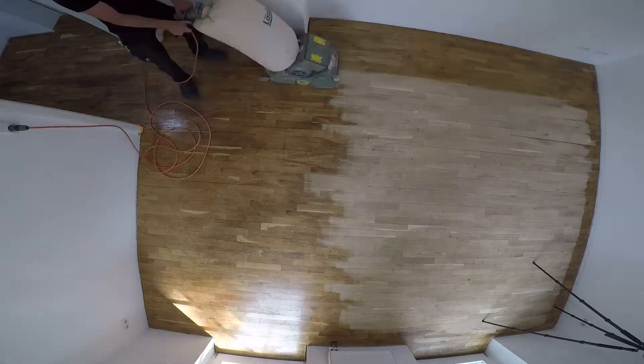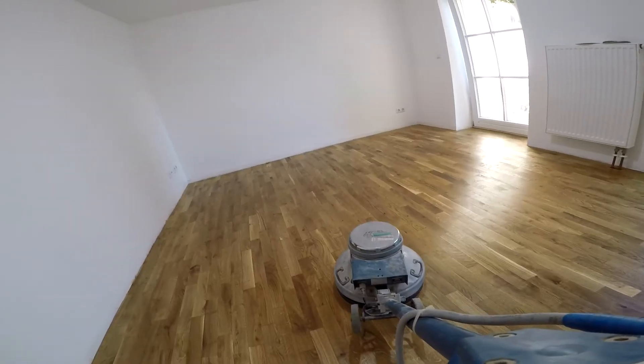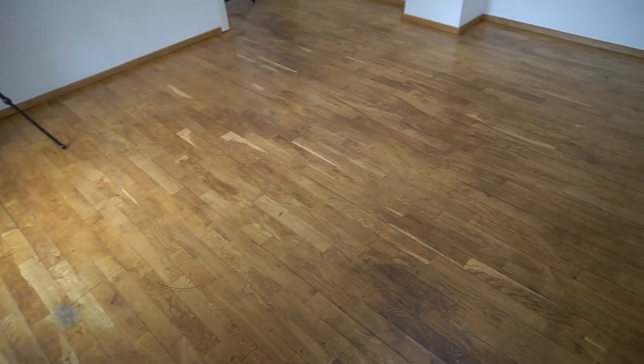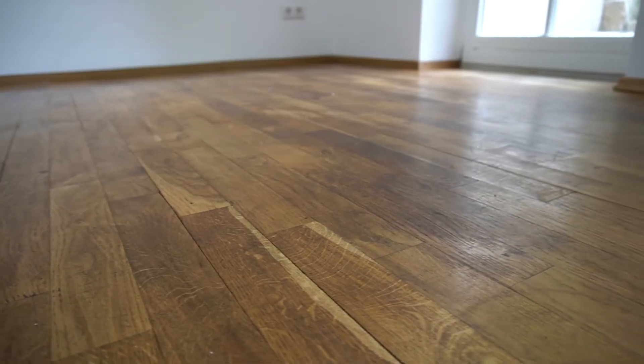Hey everyone, my name is Timo, you're watching TimberTimo, and this episode is all about floor refinishing. I will walk you through my 12-step process of floor refinishing by showing you step-by-step how to refinish an old and beat-up German oak parquet floor like this one. Refinishing floors is no rocket science — it's simply knowing and following a process.